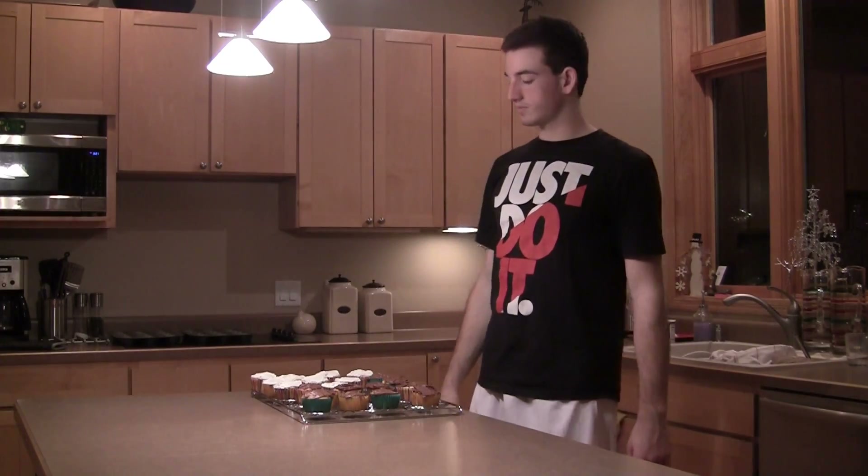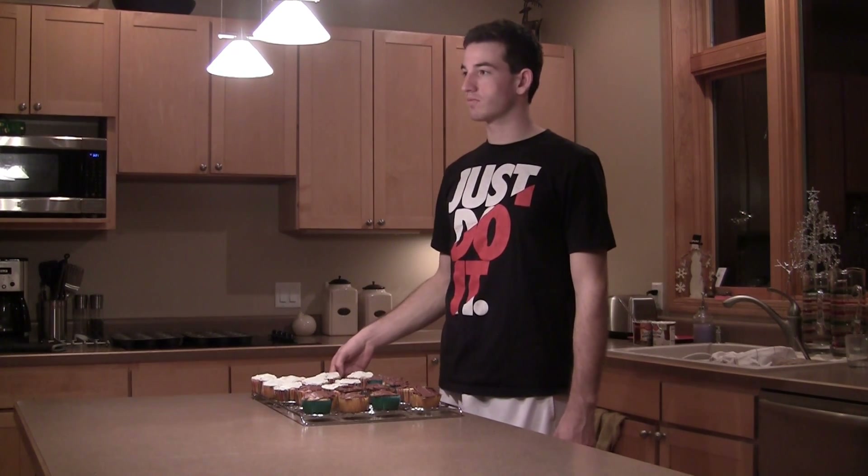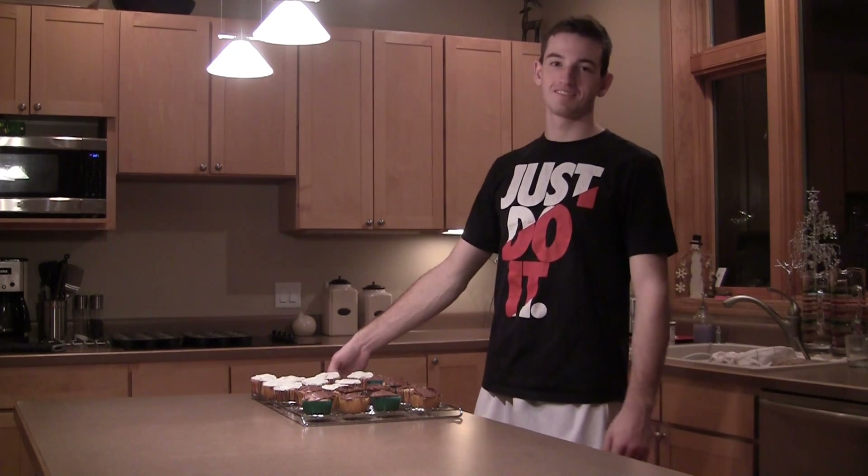All right, there you have it — enjoy your cupcakes! Stayed up till 3:30 making them, so that's it. All right!